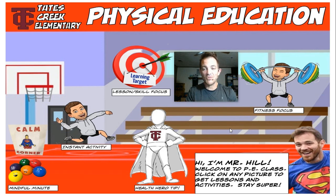Hi everybody, welcome to the PE Virtual Classroom. My name is Mr. Hill. I'm glad you showed up today. When you come to the PE Virtual Classroom, you're going to see different images, and they might be different every now and then, but basically I want you to do five different things for your lesson.